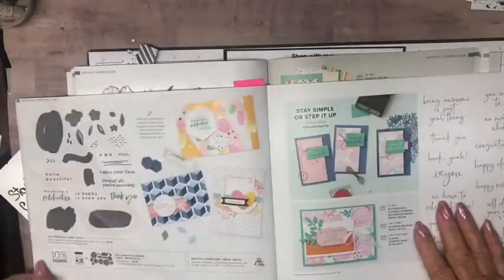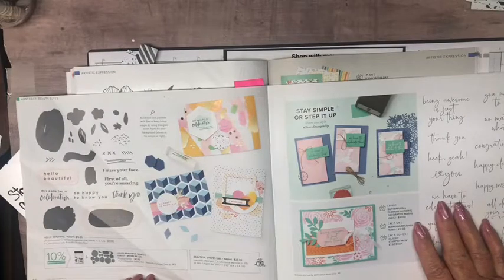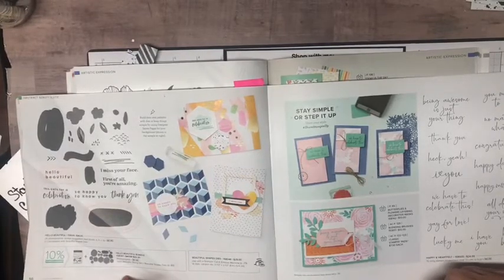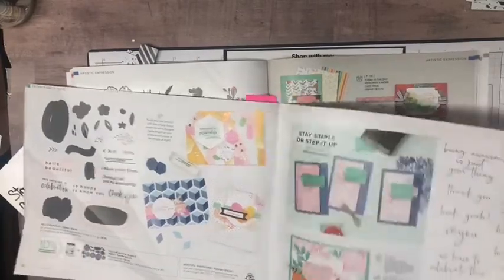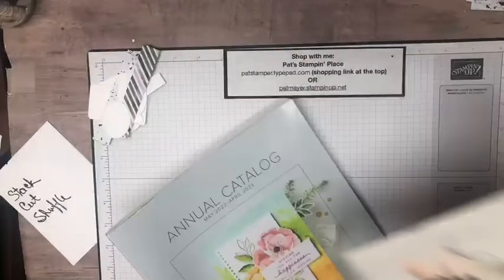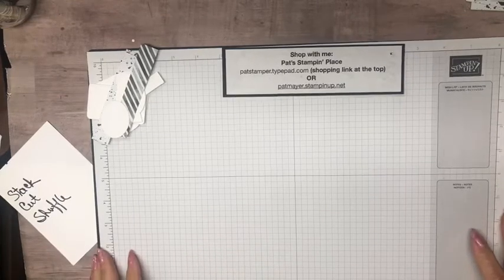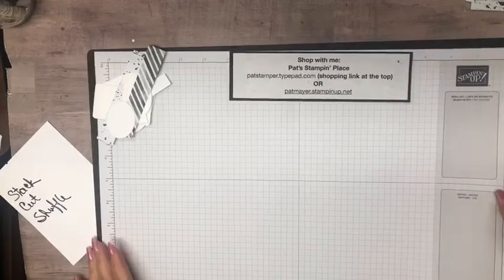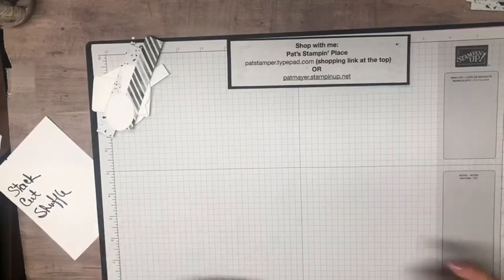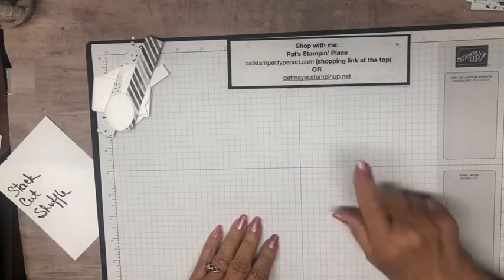The only thing that carried over is the Hello Beautiful stamp set and the coordinating dies, currently still available as a bundle with a 10% discount — but it will not be a bundle in the new catalog. Also, Tuesday June 21st is going to be a free shipping day with a $75 order, which is a great opportunity to stock up and get things from the mini catalog before they go away.